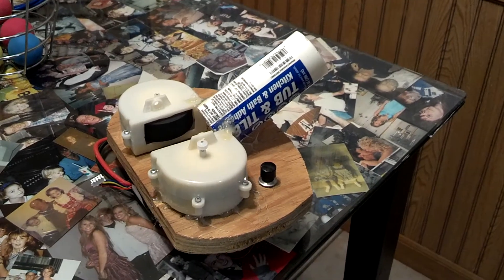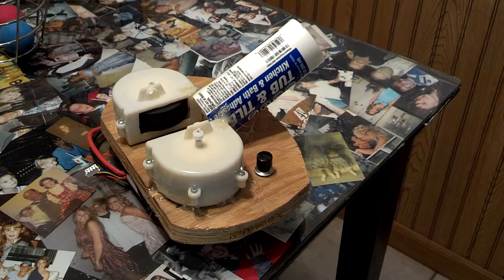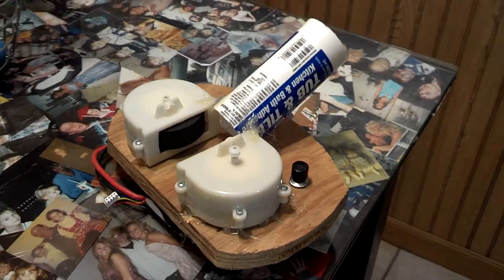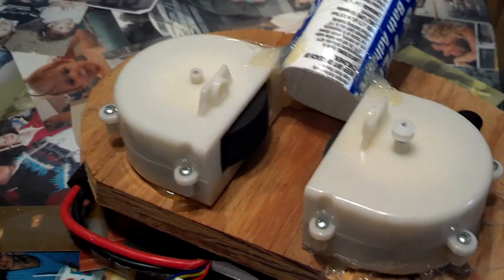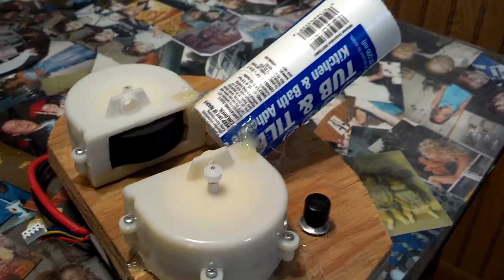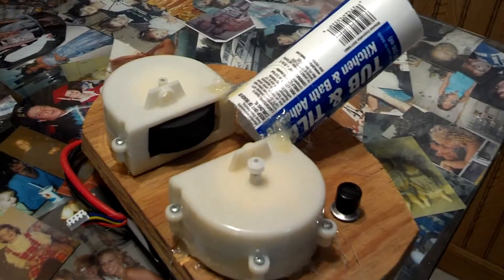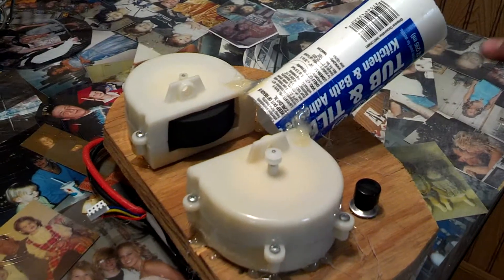This is the one-of-a-kind ball blaster made out of two little motors with foam tires and a caulk tube — tub and tile, kitchen and bath caulk tube.